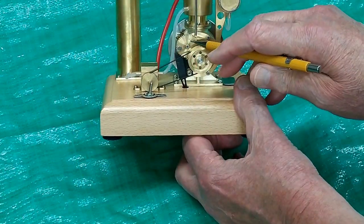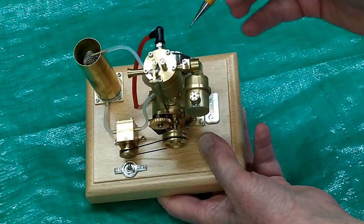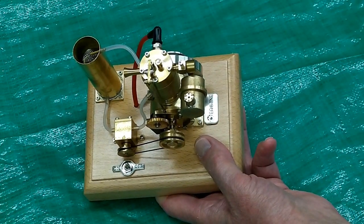There's a magnet in this gear that passes over the Hall effect sensor, and that triggers the ignition. I take a Sharpie and mark the needle valve to record the position as received from the factory.